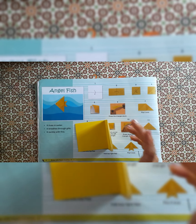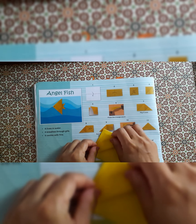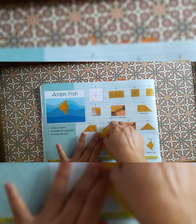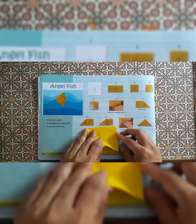Now there are two squares, so from the two squares we have to make a triangle shape. First we have to fold the paper in the middle so we get the triangle shape like this, and we have to give the crease. Now unfold it.